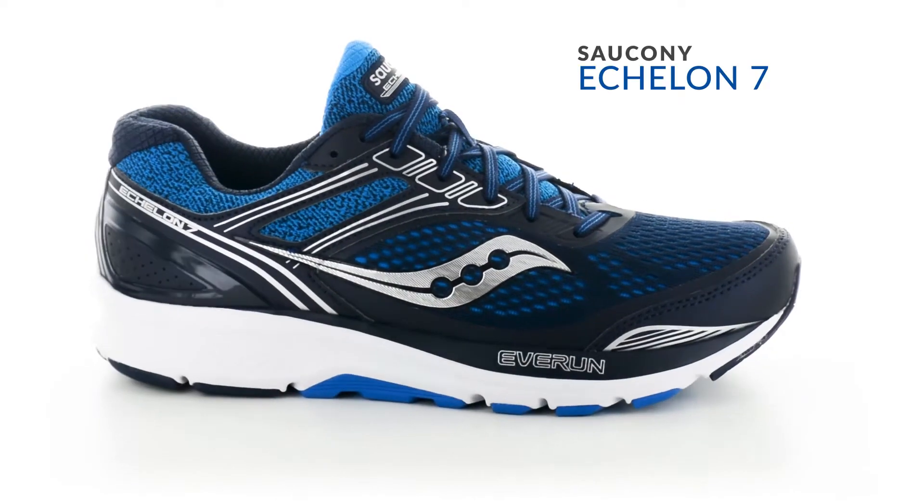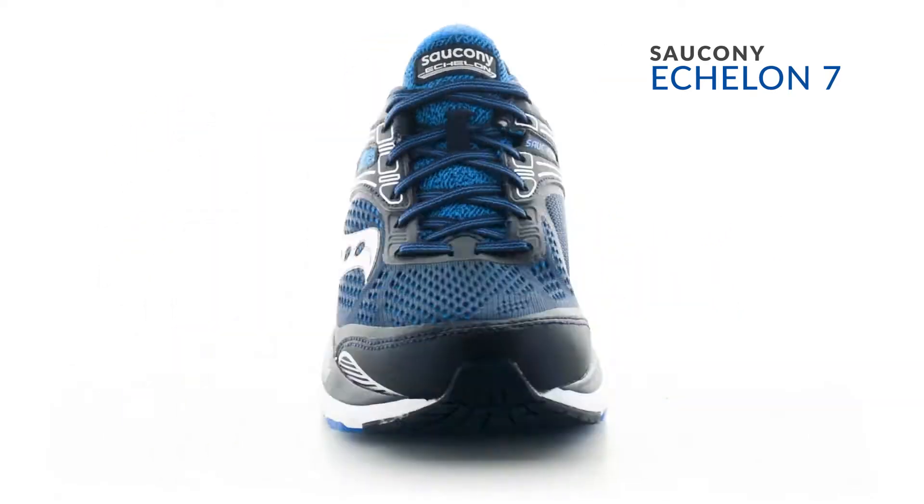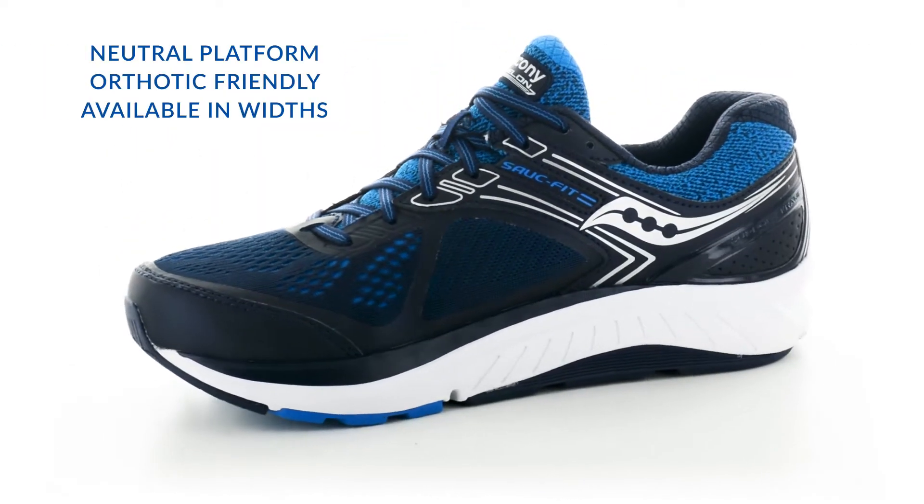Hi, this is Michael at Holabird Sports to review the updated Echelon 7. The Echelon 7 carries a foundation platform with a wide and stable base for people needing all-around support and an accommodating fit.